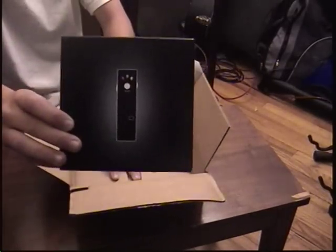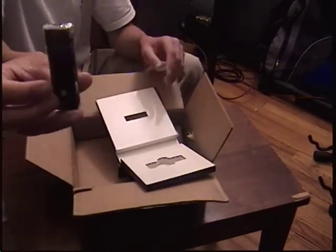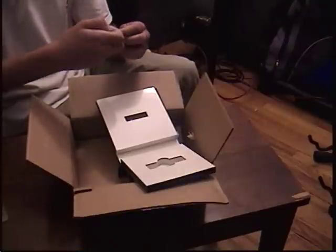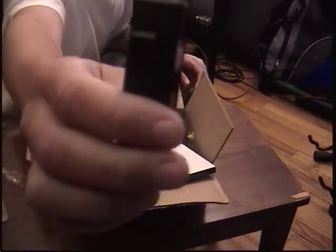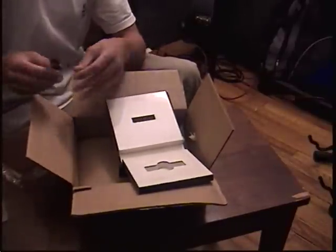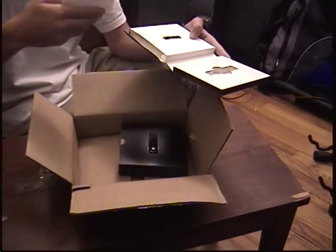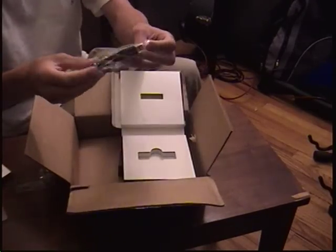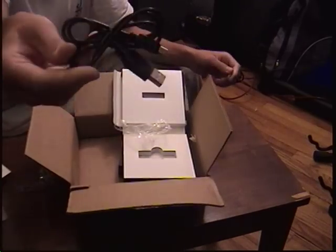This is the box for the camera. It opens like this. This is the actual camera right here. Then this opens and there's a little instruction manual, and an adapter for the computer — USB.